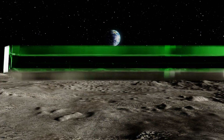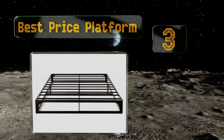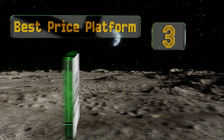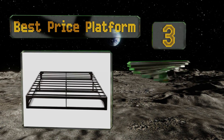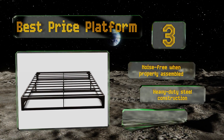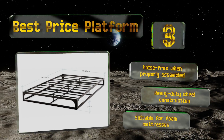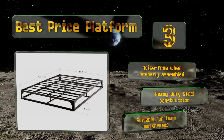Nearing the top of our list at number three, one of our sturdier choices, this Best Priced Platform can support up to 1,500 pounds and is a good choice for larger bodies. You can use it in place of a box spring and it holds your sleep system nine inches off the ground, making your bed easy to get into and out of. It's noise-free when properly assembled and features heavy-duty steel construction. This one's suitable for foam mattresses.